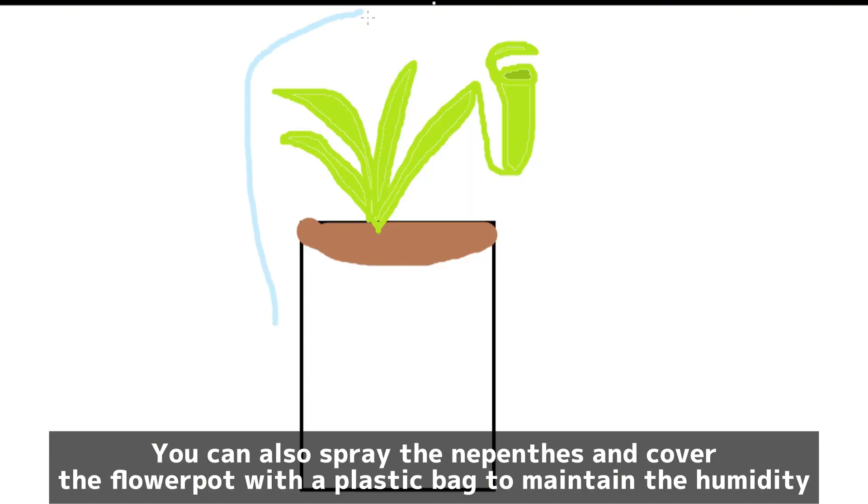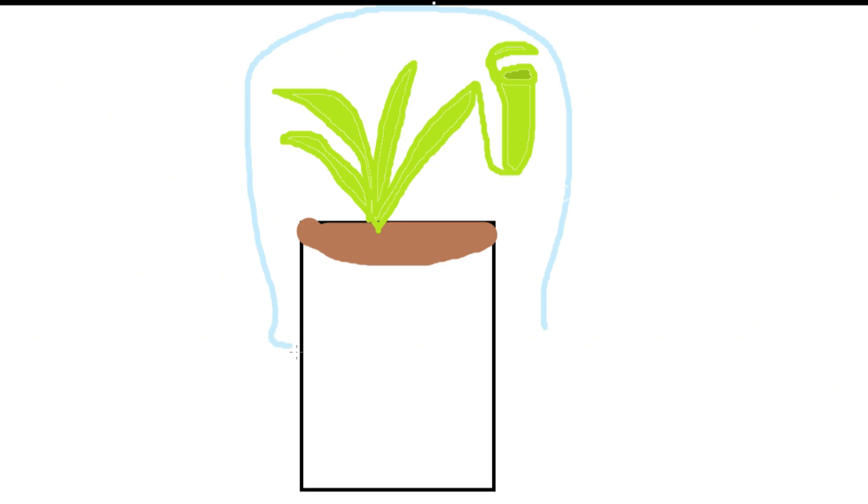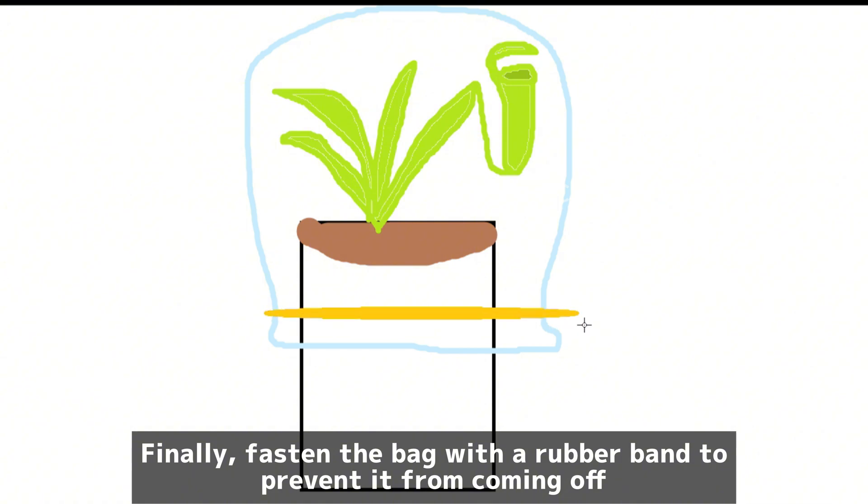You can also spray the Nepenthes and cover the flower pot with a plastic bag to maintain the humidity, then fasten the bag with a rubber band to prevent it from coming off.